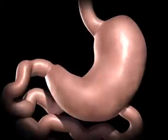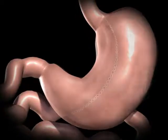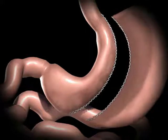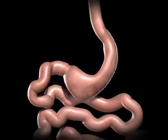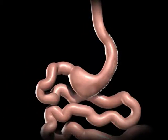During a sleeve gastrectomy, a thin vertical sleeve is created by using a stapling device. The excised portion of the stomach is removed. The new stomach is one tenth of its original size and is about the size of a banana.